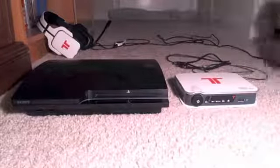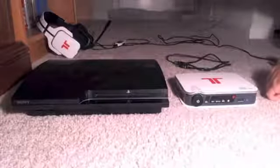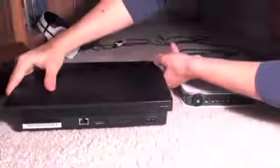Alright, you got your optical cable — hope you guys can see that — they provide you with one. And you got a USB cable. Alright, let's turn this around, hope you guys can see that.